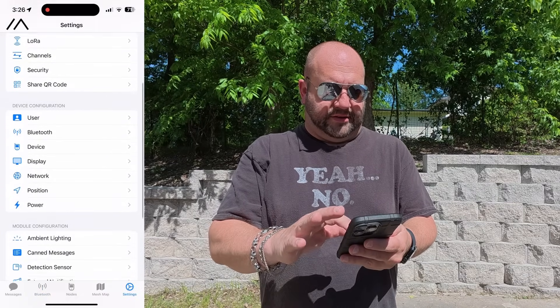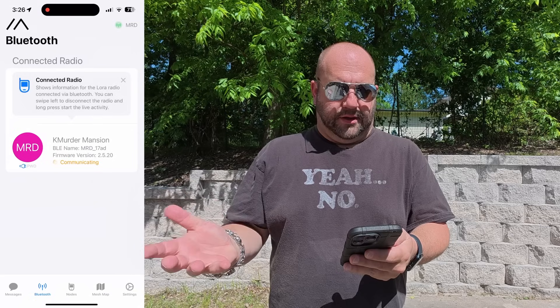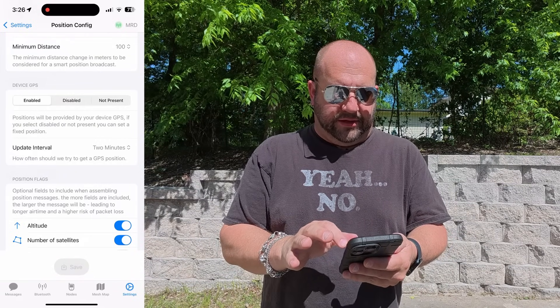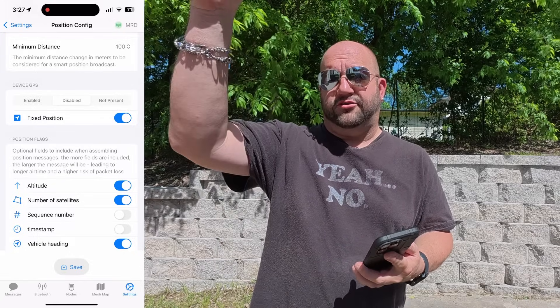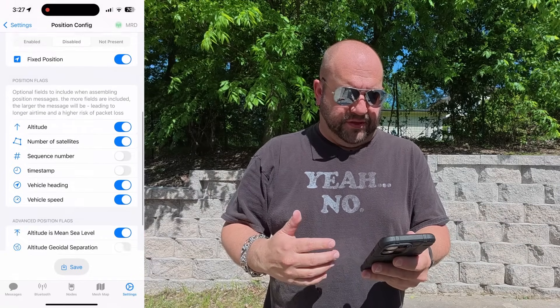Under Settings, go to Device Configuration, then Bluetooth - this is where you can change the PIN number, which defaults to 123456. I'll change it to something more appropriate and save. Then under Settings, go to Position. There's no GPS device in this, which is fine since it's stationary, so I'm disabling GPS and turning on fixed position. From what I understand, that takes my position from my phone and transmits it out so people know roughly where it is, with some dilution of precision.